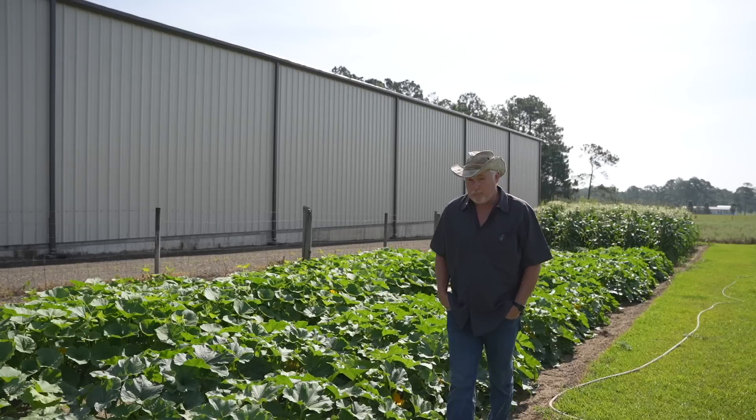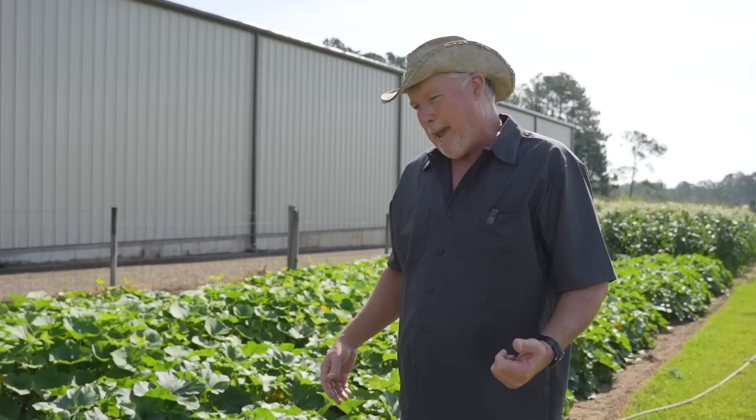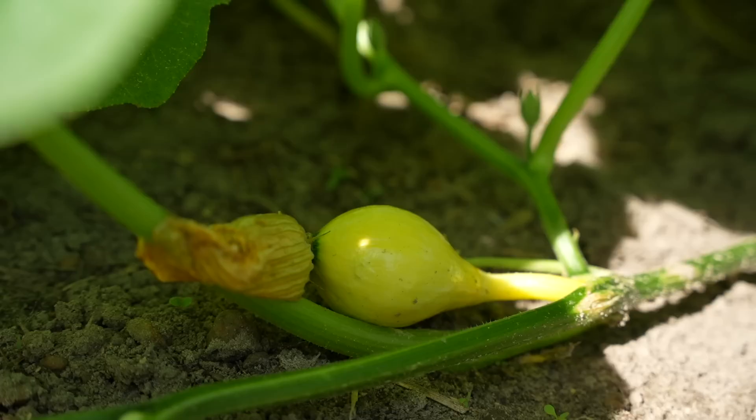Tomatoes are probably the most popular thing grown in the backyard vegetable garden, and for good reason — we all love a good tomato sandwich. But in our quest to grow our own food, I think winter squash do not get their due diligence. I wish more people would try growing winter squash in their backyard vegetable garden.